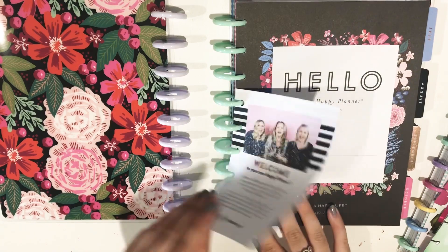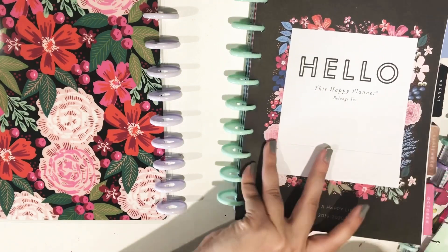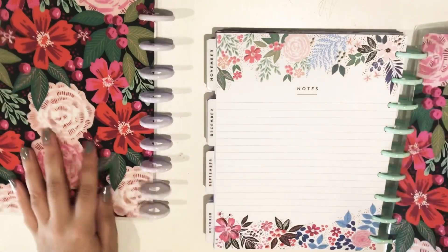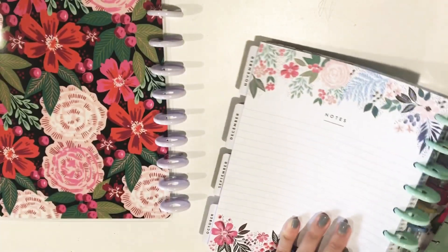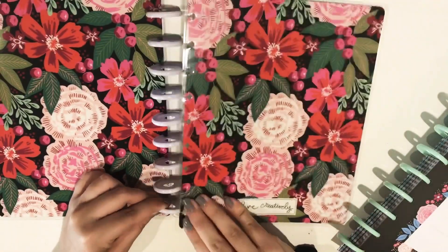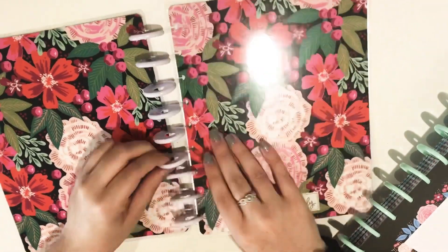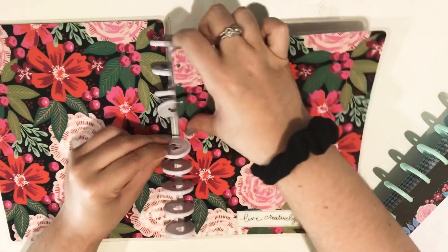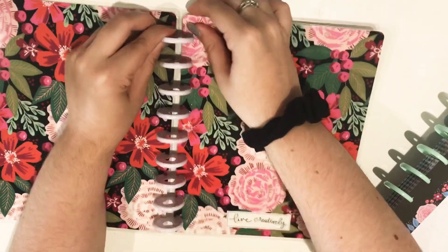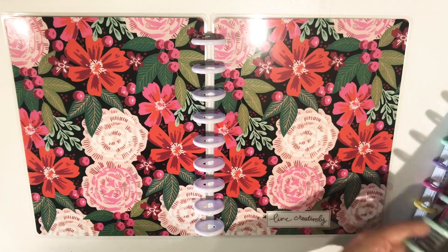And if this part gets too long as I transfer everything over, I'll just speed it up so you guys don't have to sit here and watch the whole thing. Basically what everyone in the planner community does first, which I think makes a world of difference when changing the discs, is to start with the covers — it's just super easy to get the stability that way. Okay, so we've got the covers on.